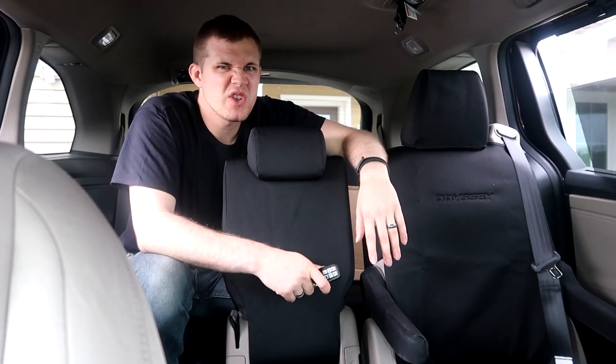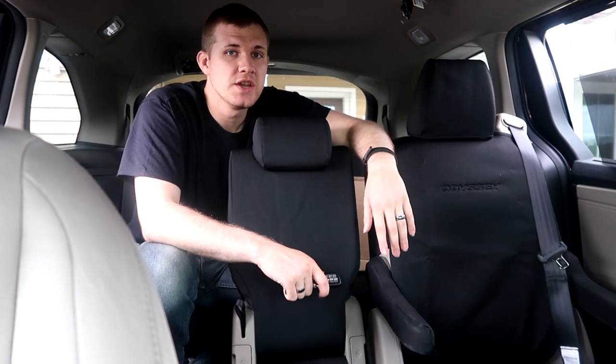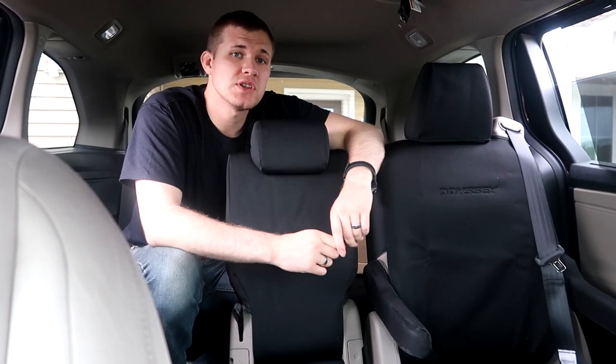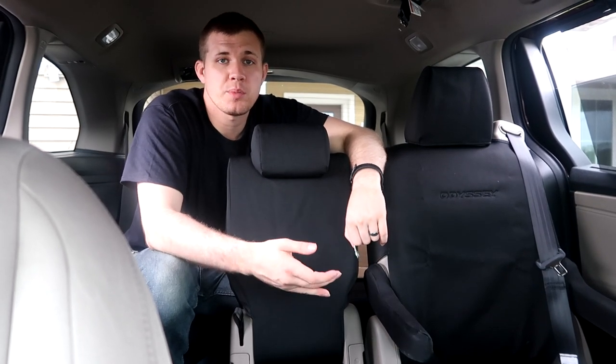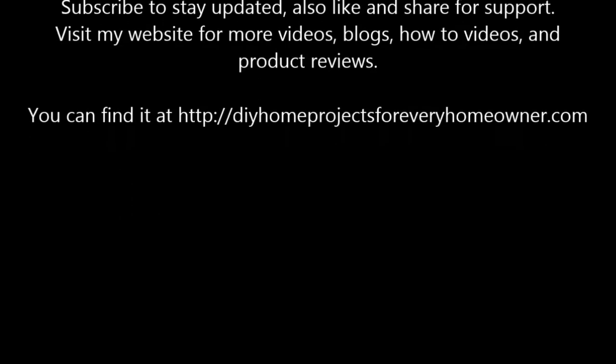Subscribe if you want to see any of those videos. We also do videos on my other vehicles, motorcycles, woodworking projects, and house improvement and other maintenance projects as well — so subscribe to stay alerted whenever we upload. Have a great day. DIY with Chris, giving you the tools to do it yourself.